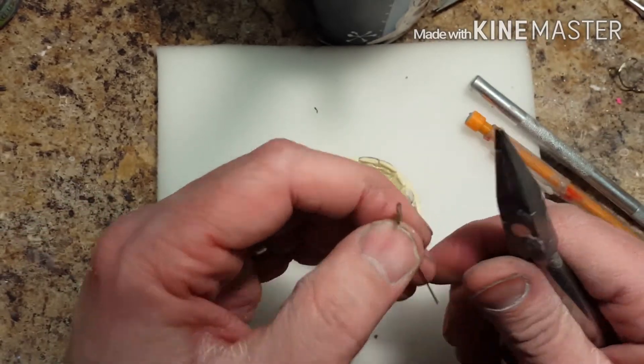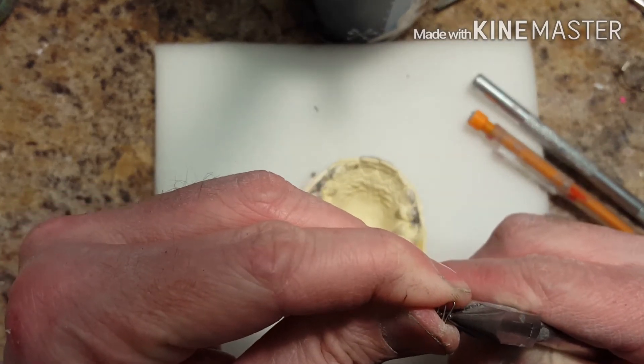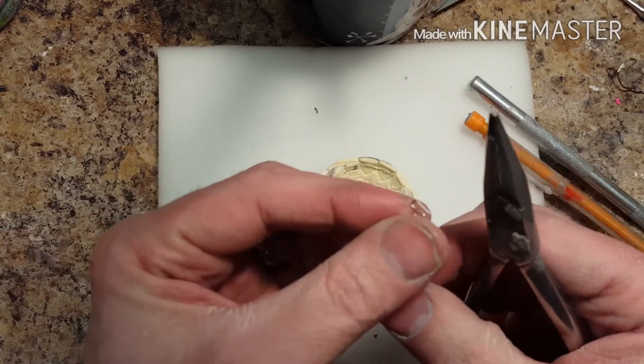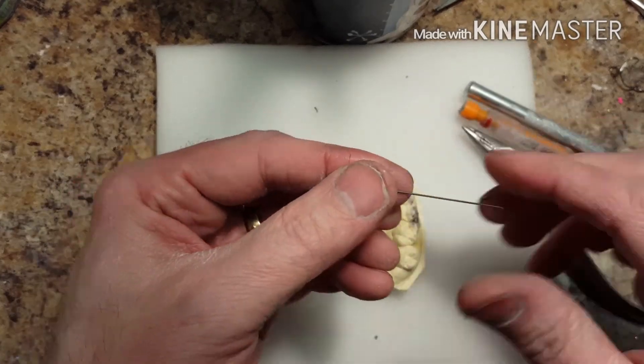I like to make the S-Spring nice and closed. The loops are nice and closed just so it allows the doctor to be able to pull the spring out and allow more movement for the tooth.